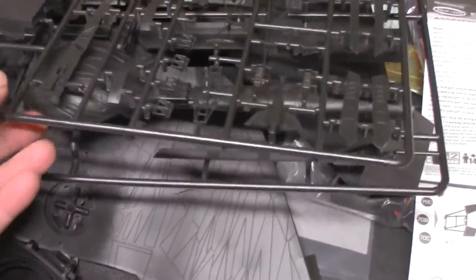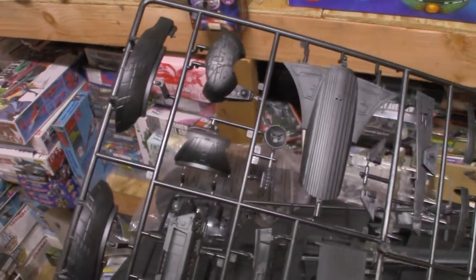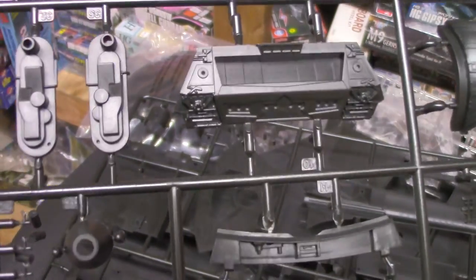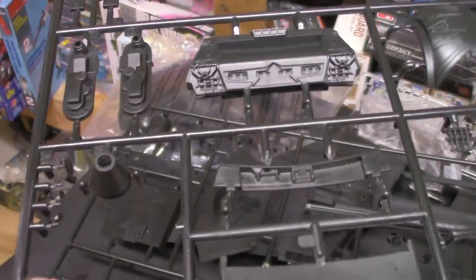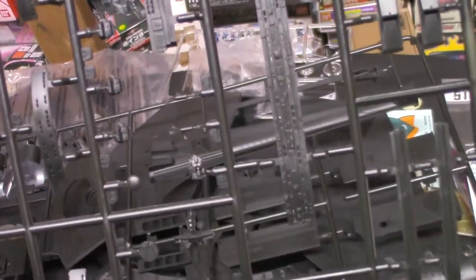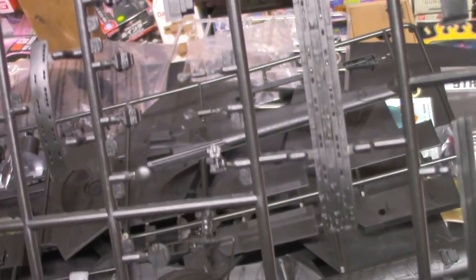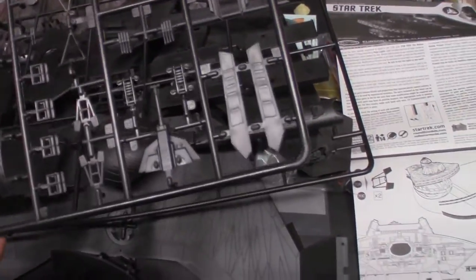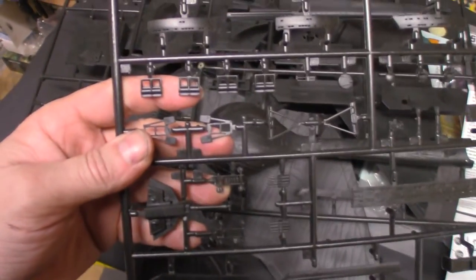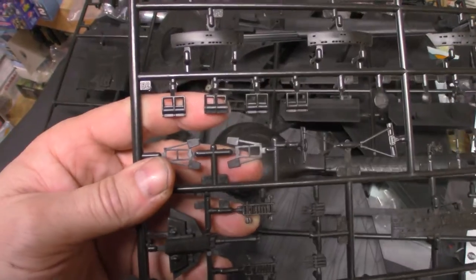On the second sprue, there's the neck and what I'm going to call the cobra head. Shuttle bay — again, detail on it is very, very sharp. The windows are already pre-drilled, nice and square. These are basically Leopold parts scaled down to 1:350 scale.